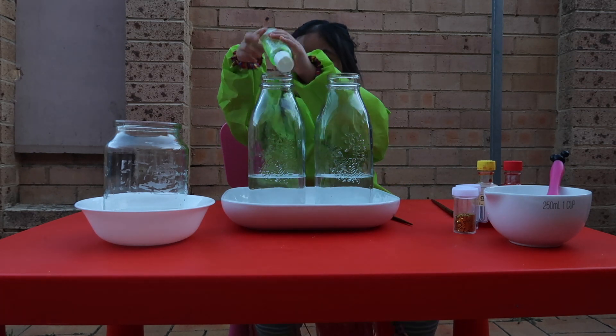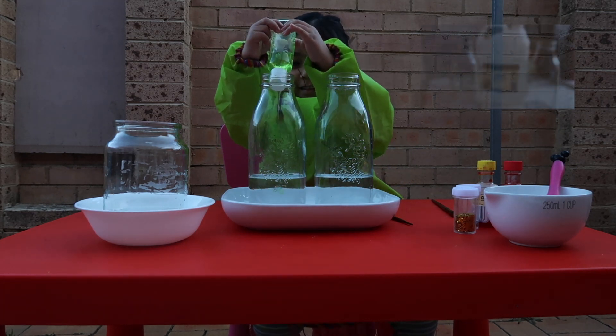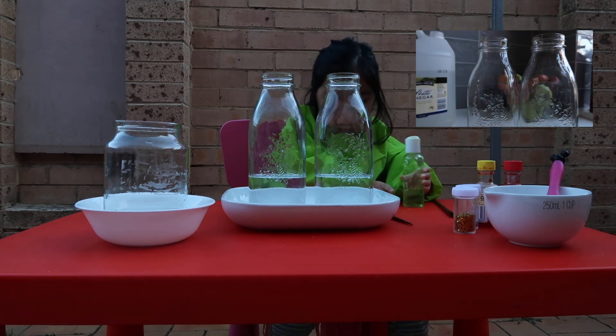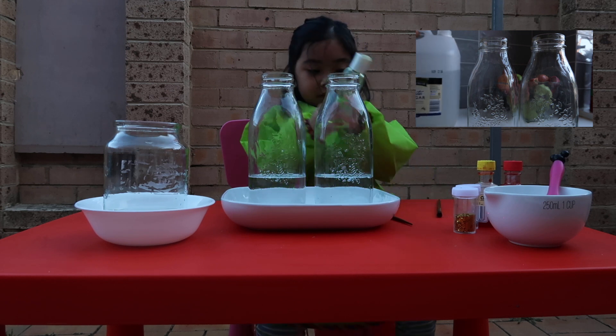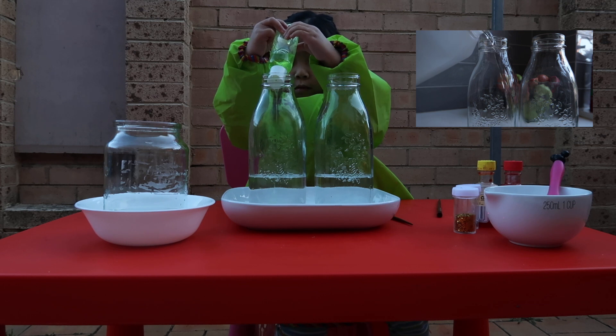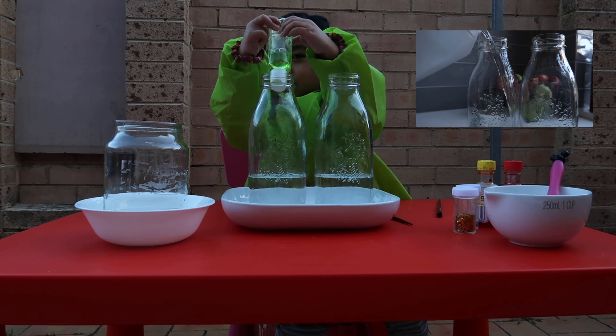Okay, so you have to pour it over the vinegar in the bottle. Good job, Cassie. Pour more. No, you need more to get it fizzier. All right. More, more, more, Cassie.